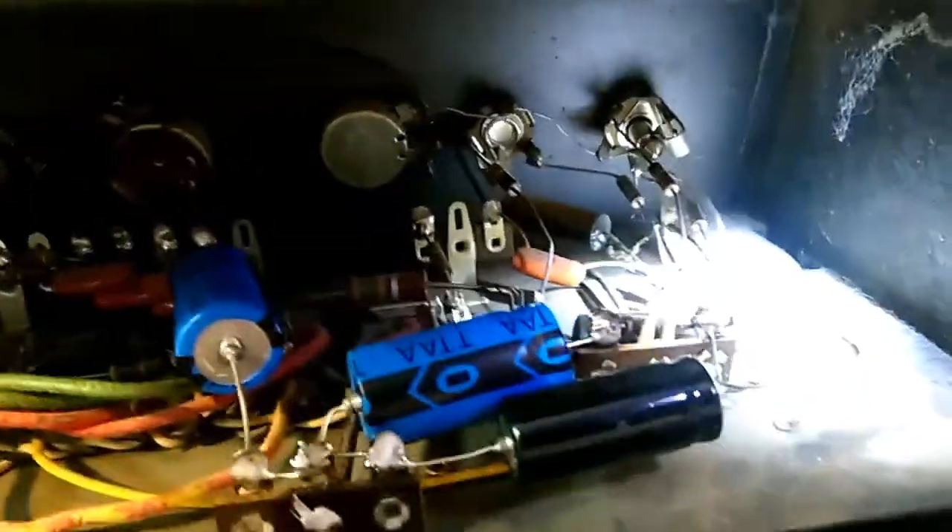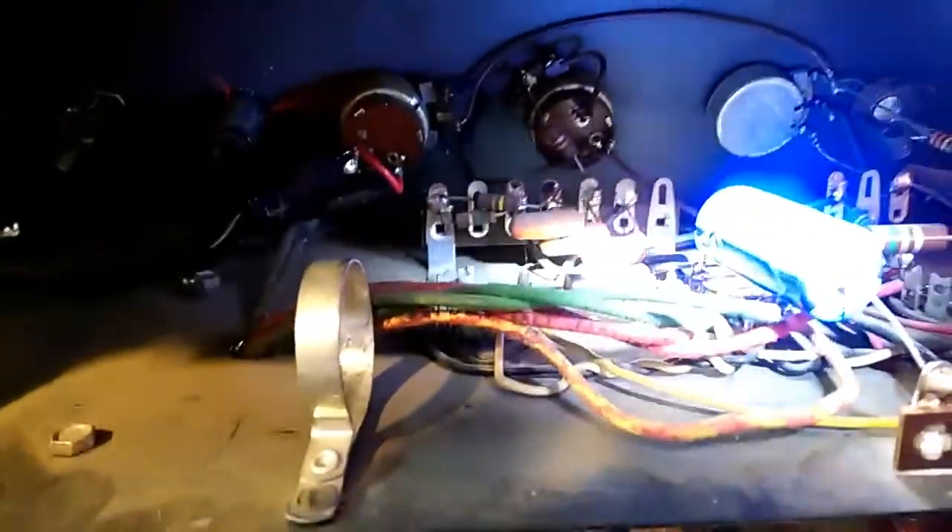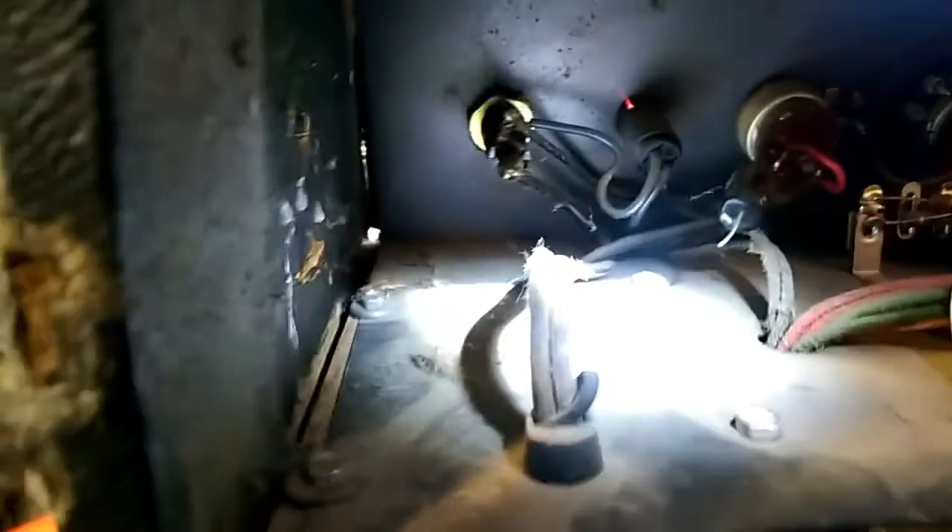6X4, 6BQ5, 12AX7 — some tag board in there. Dusty as hell, lots of old Sprague caps and carbon comp resistors throughout. There's a switch for the tremolo built into the pot — the power switch. I just jumped it; I've got some extras in the box and I'll have to replace it.